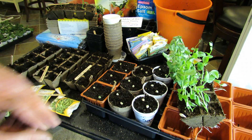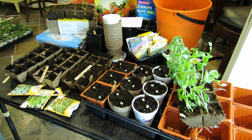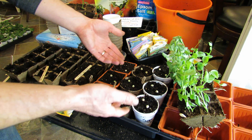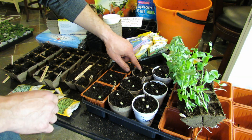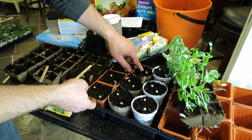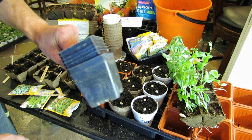The peat pots, I don't really use at this size — they tend to get too moldy, and they're just a problem. They're fine for peas because you can put them right in the ground, but I don't grow my tomatoes or anything in them. Those all go into the trays, cups, or actually recycled containers.